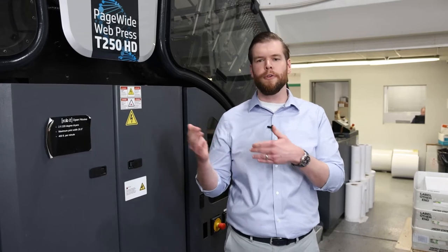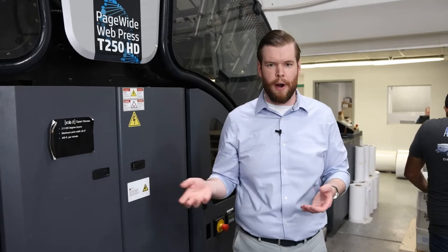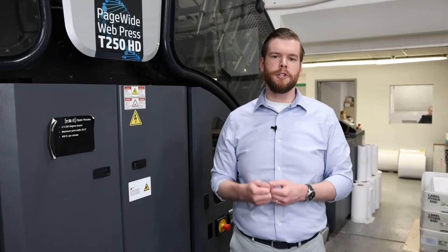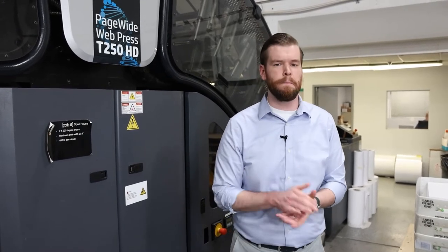There's no downtime, no waiting for a service tech to come, no costly calibration process. The press is ready to run when you are. We also have nozzle redundancy built into our technology. On our T250, we have four times nozzle redundancy in CMY and eight times in black.